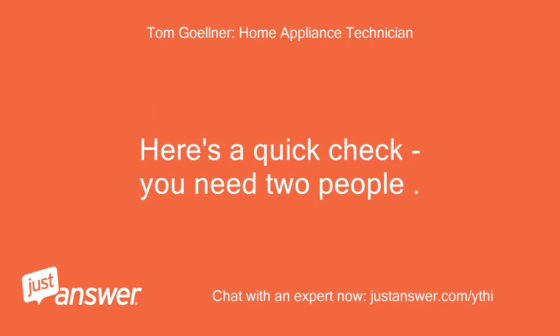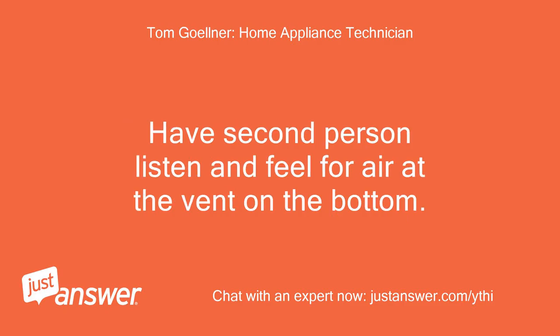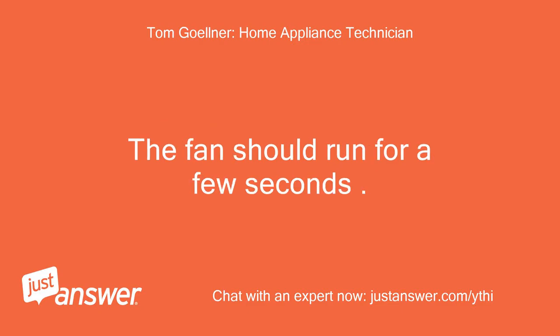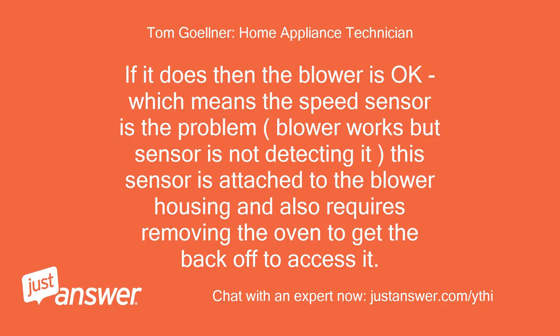Here's a quick check — you need two people. Turn off the breaker, wait a few seconds and restore power. Have the second person listen and feel for air at the vent on the bottom. The fan should run for a few seconds — do it a couple times to verify that it does run. If it does then the blower is okay, which means the speed sensor is the problem — blower works but the sensor is not detecting it. This sensor is attached to the blower housing and also requires removing the oven to get the back off to access it.